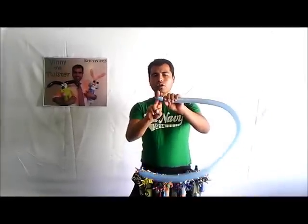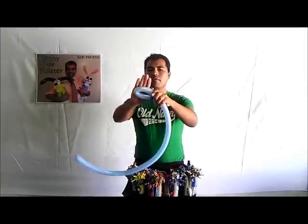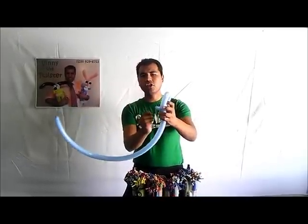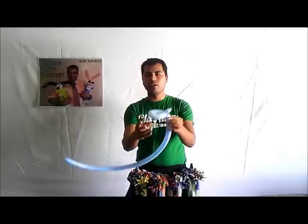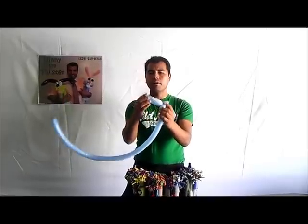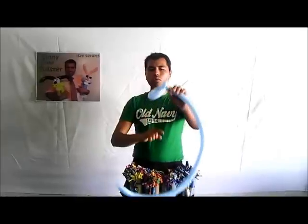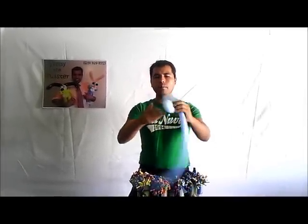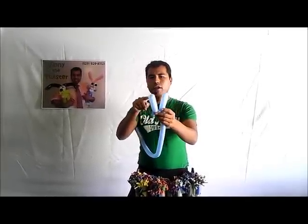We're going to start with just one small bubble — about one finger. Then make a loop, a five-finger loop, and twist it to make it secure. Pass the bubble through the loop — you see that? — and then it's secure, it's not going to go away. Then make one small bubble followed by another loop. We're going to follow that pattern.